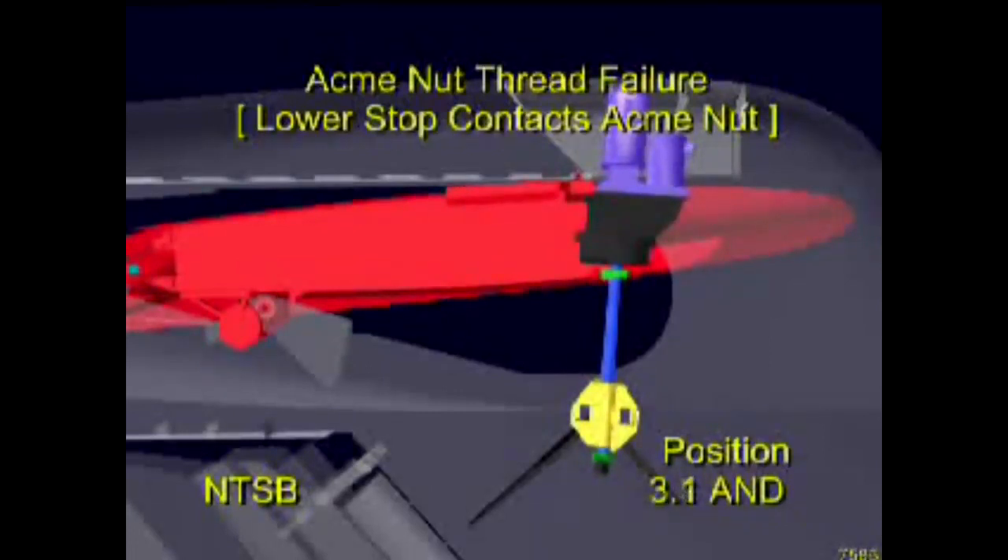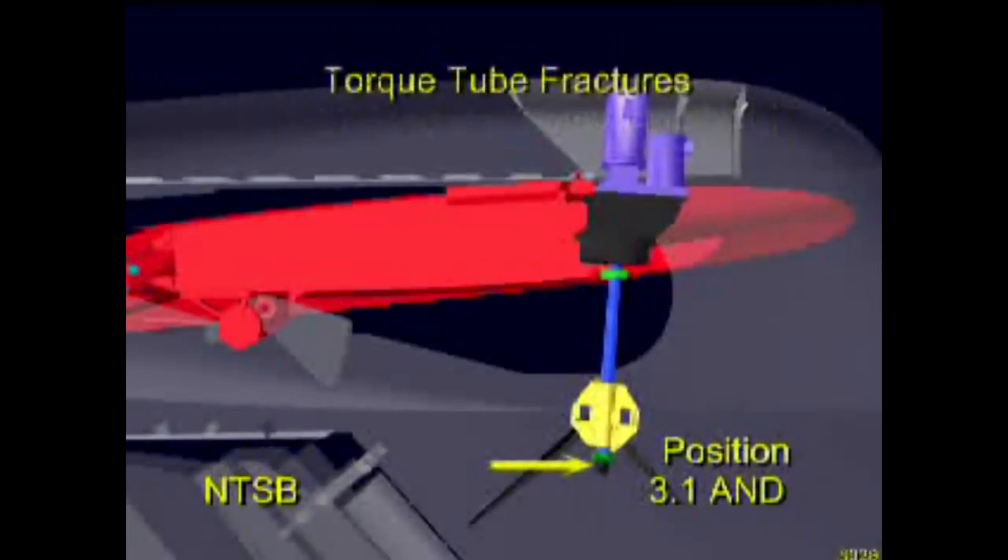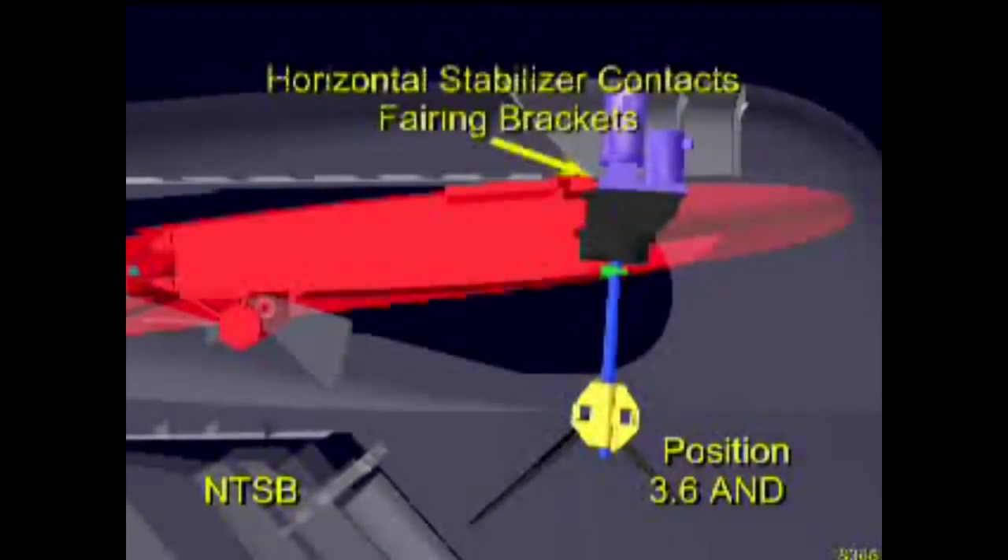Aircraft performance and kinematic analyses indicate that the severely worn threads of the acme nut stripped out at this point, allowing the acme screw to be pulled upward through the nut until the lower surface of the acme nut contacted the lower mechanical stop on the acme screw. The airplane entered the initial dive as the stabilizer moved. The lower mechanical stop and the torque tube connected to it were not designed to withstand the aerodynamic loads produced by the horizontal stabilizer. About eight minutes later, after the airplane had recovered from the first dive, the torque tube and lower mechanical stops separated. The horizontal stabilizer moved upward from the 3.1 degree airplane nose down position to about 3.6 degrees airplane nose down, where it contacted the fairing brackets attached to the structure of the vertical stabilizer. These brackets were never designed to carry the tail loads.